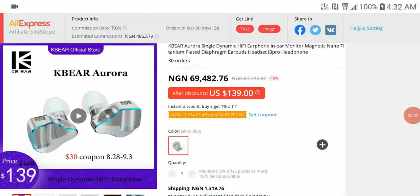KBA has finally released another flagship dynamic driver earphone — this is the Aurora. This is their first flagship for the year, continuing the KBA Belief flagship they released last year, which this replaces.